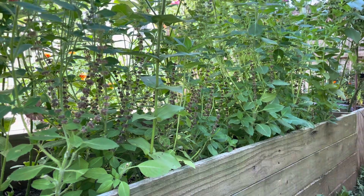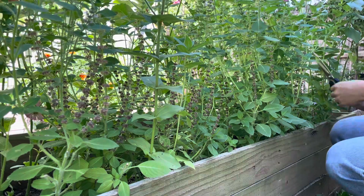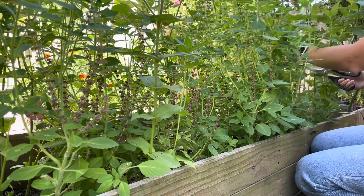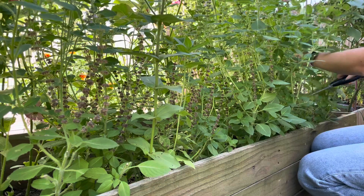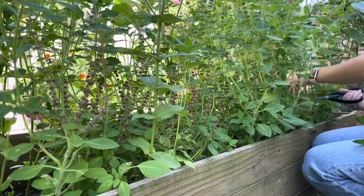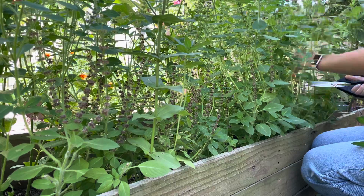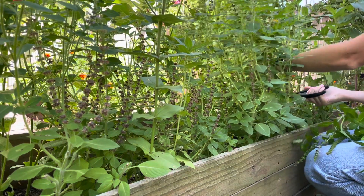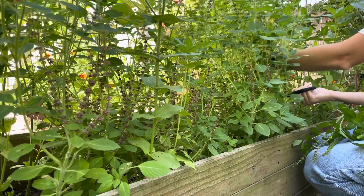I have tried using raw leaves to make tea. I saw a video from Jess on Roots and Refuge do that, and I found it to be really bitter. So after doing a little bit of research, I found several recipes on Pinterest of people dehydrating their basil before steeping it for tea, and I'm hoping that this way makes it more flavorful and less bitter.